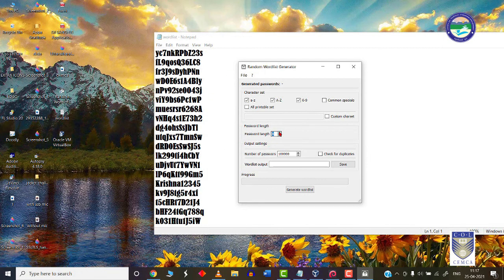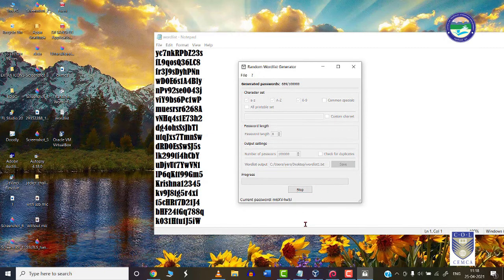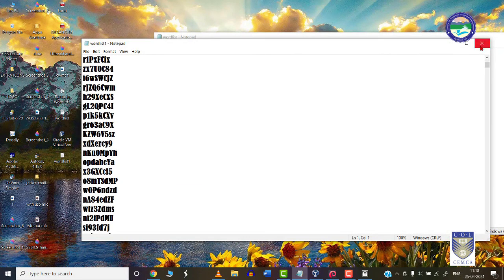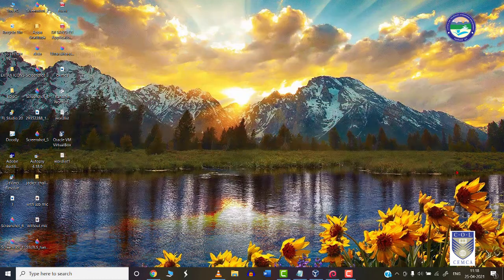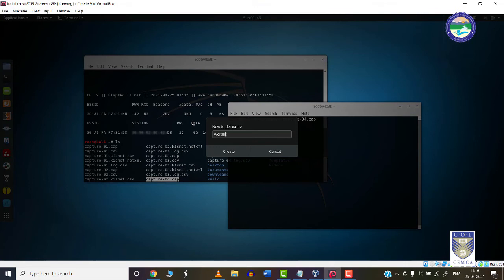You can create word lists with passwords of different lengths — 8, 9, 10 characters and so on. Simply select the length, the number of passwords to generate, provide a path, and press save. Click generate word list and it will be created — the time depends on the number of characters chosen. I have created a word list and will drag it into a folder on my Kali machine to use it for cracking the password.